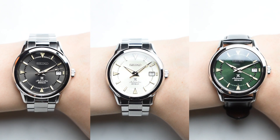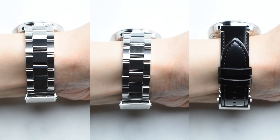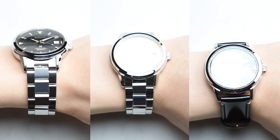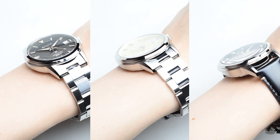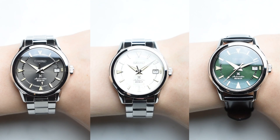Wrist check: wearing at just 38mm, this is a tasteful size that many will definitely enjoy. It combines both a modern reinterpretation and a dressier appeal while providing a comfortable fit on most wrist sizes. The look befits as a daily beater with any outfit thrown at it.